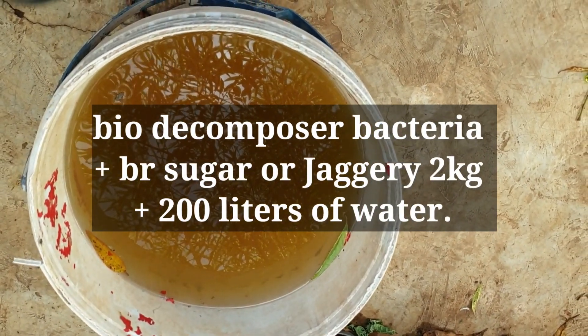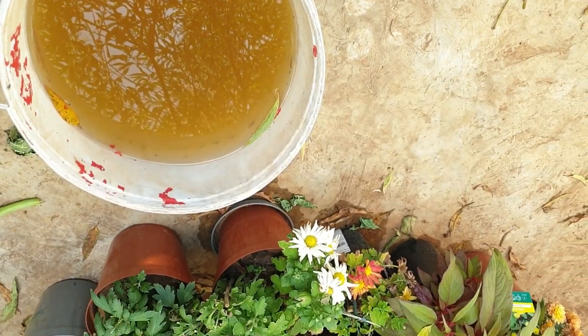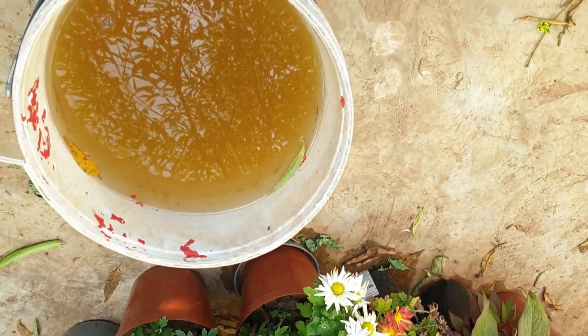I am aware of the bio-decomposer bacteria. This is also part of the solution for treating the plants.